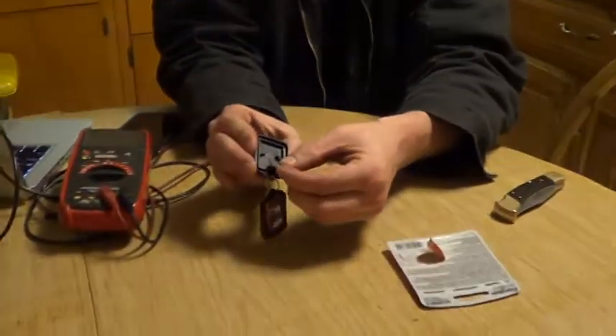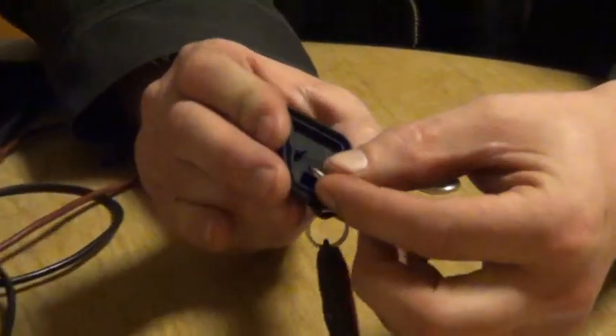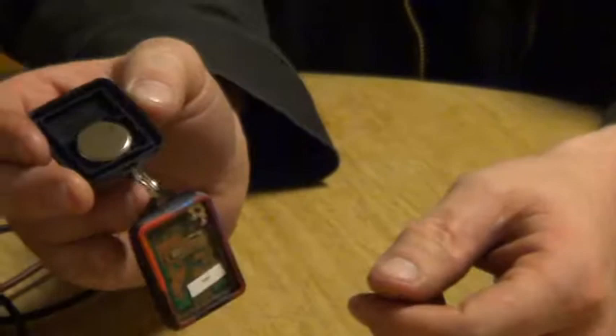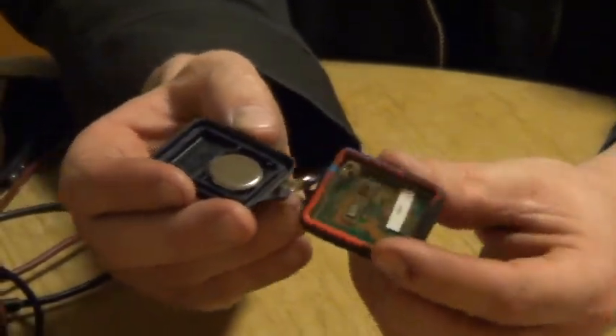There we go, and we get a battery. We put it back in the remote just as we took it out — kind of make sure it's firmly seated. And then we put it back together.